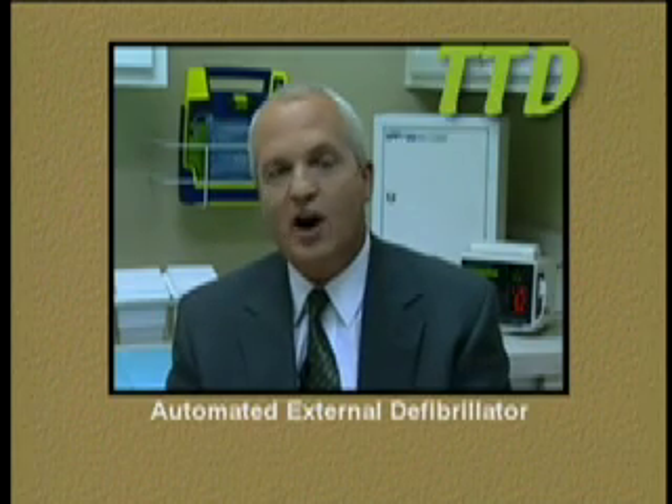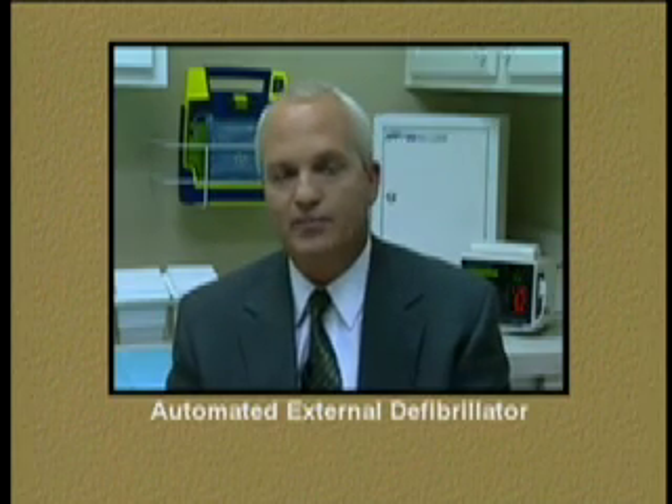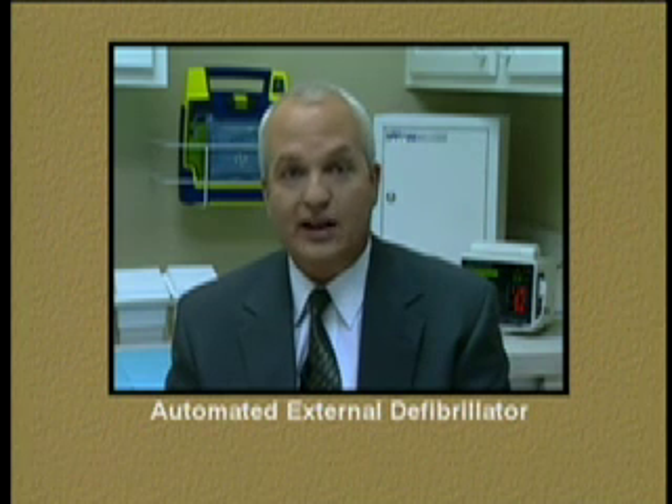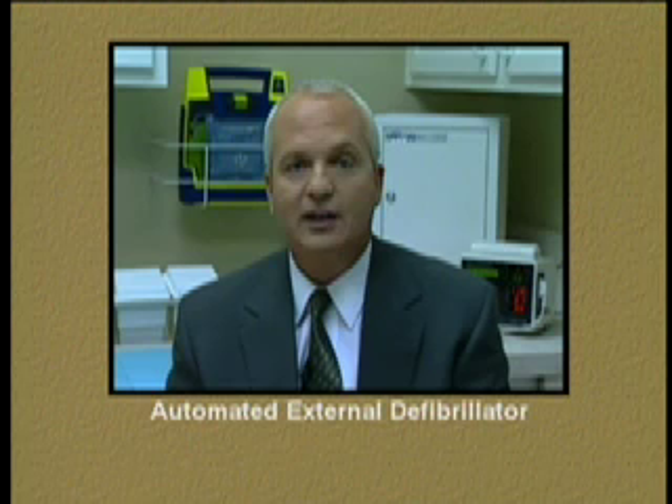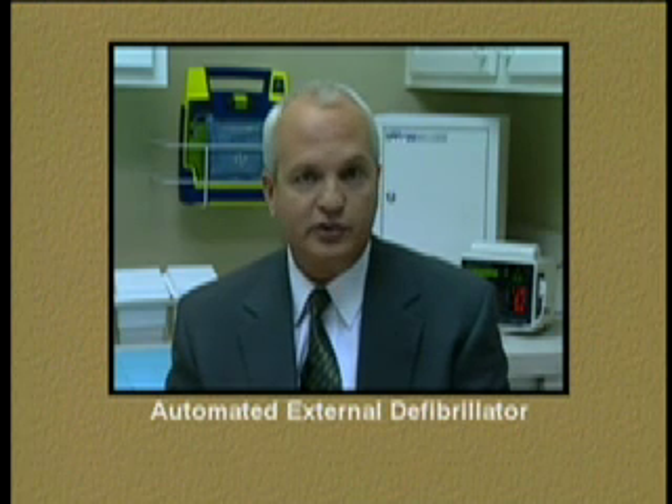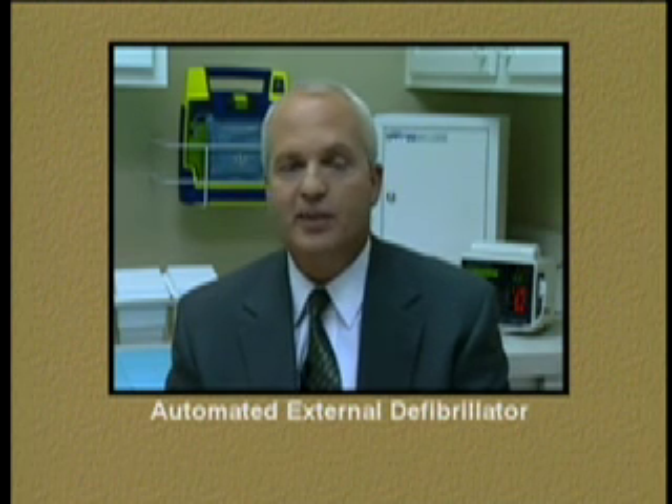The next piece of vital equipment is the automated external defibrillator. It serves to recognize and, when appropriate, defibrillate a patient who is in cardiac arrest. It accomplishes this by delivering electricity through pads placed on the patient's bare chest.